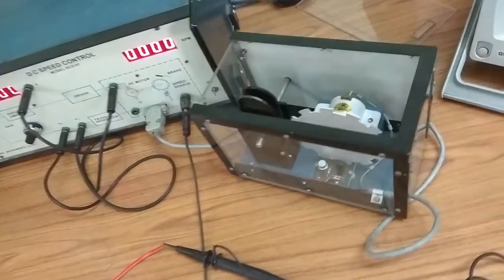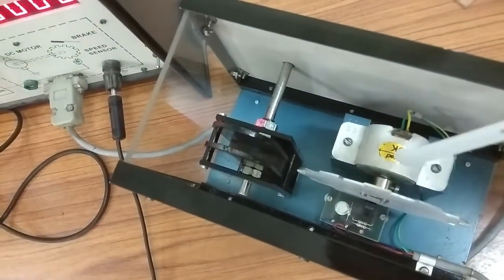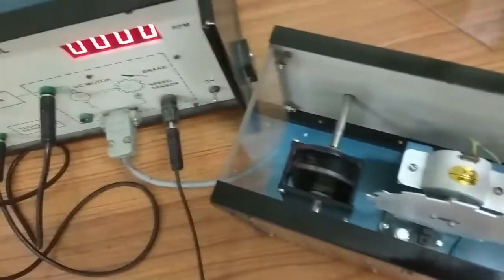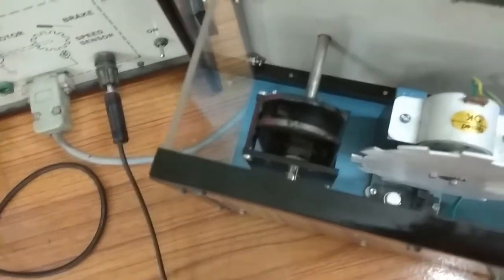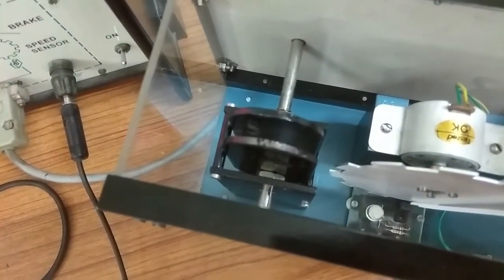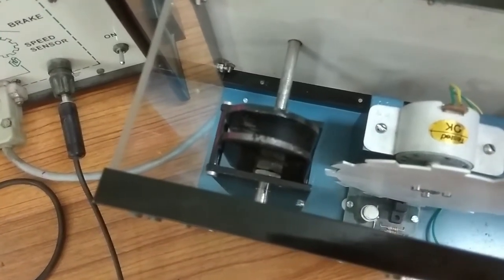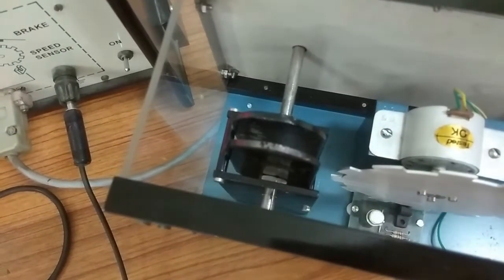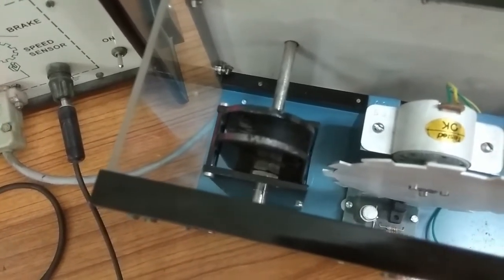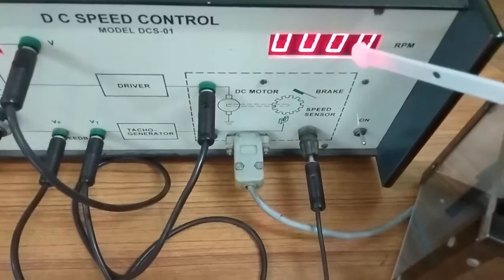Here is a permanent magnet DC motor. The motor shaft is connected to a slotted aluminum disc which passes through the speed sensor — the black one is the speed sensor. When this slotted disc passes through the speed sensor, the sensor generates a pulse and that pulse is converted into RPM, which is displayed on this meter.